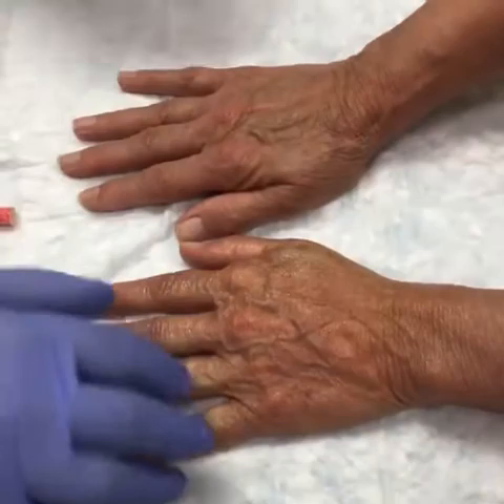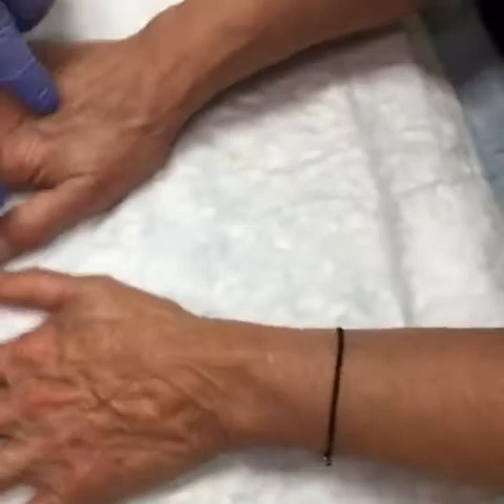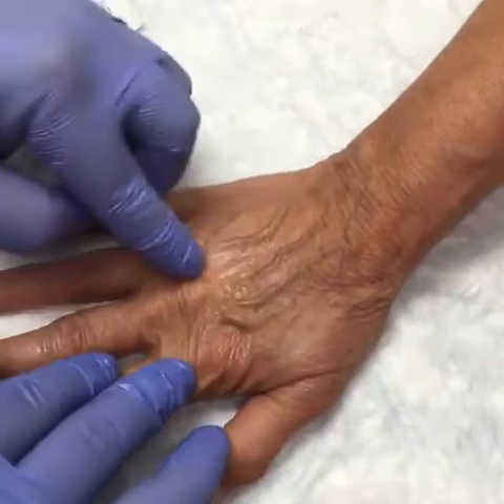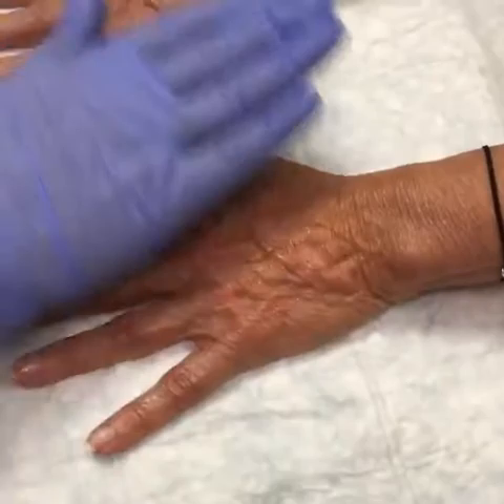We've got two syringes worth of filler into the hand. You can see the veins are still going to be there because that's just normal human anatomy. But you can see that we have taken away some of that deep crepiness and the deep lines of the tendons, compared to the other side. What that filler has done is made a thin kind of film over the top of the hand, taking away some of the aging process on that hand.